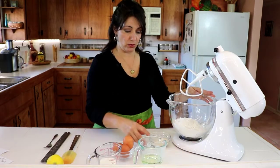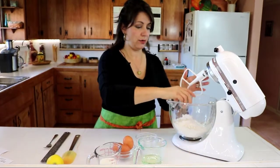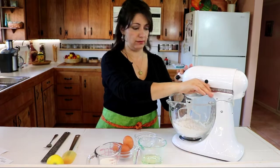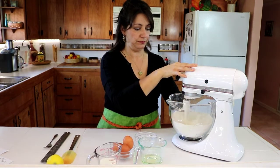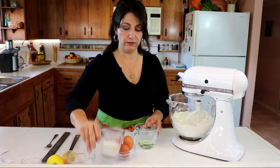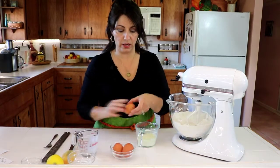The first thing we're starting with is three cups of flour in our mixing bowl. We're going to add our sugar and our baking powder and just mix that to combine. Now we're going to take our olive oil, combine our milk and our eggs.